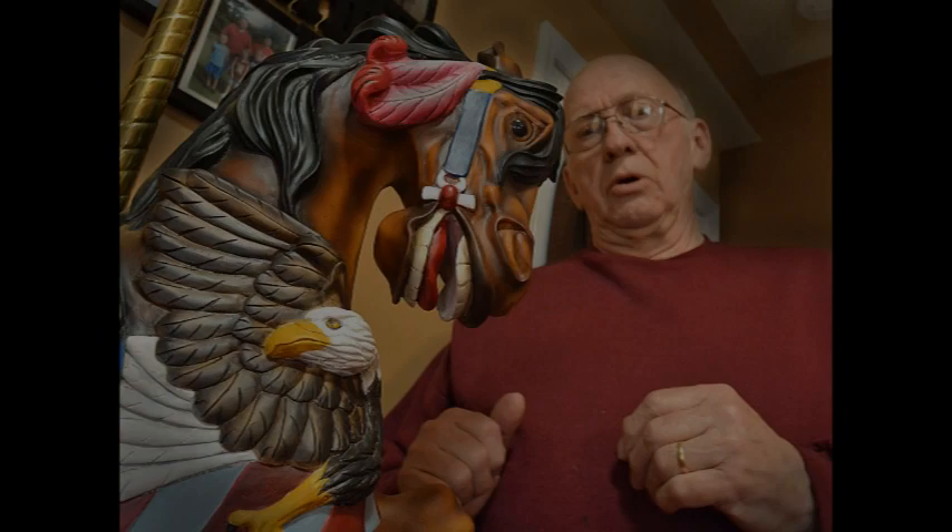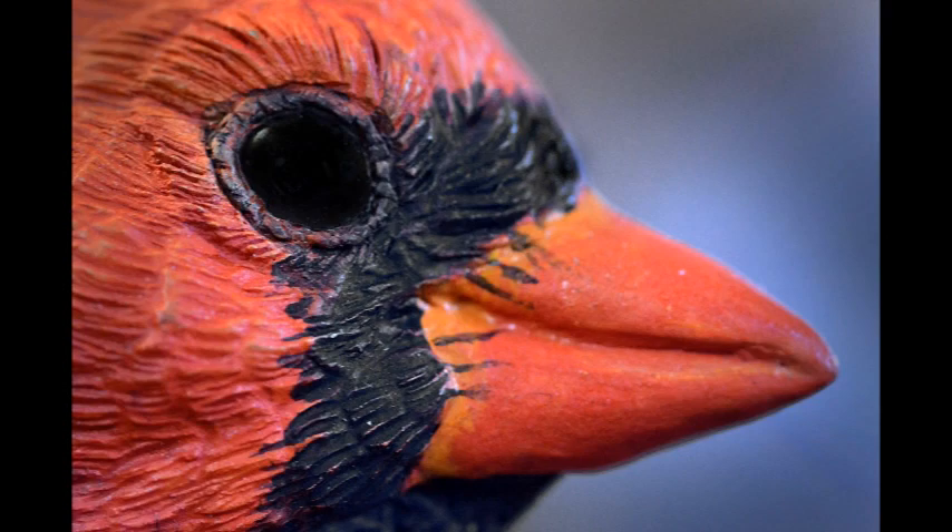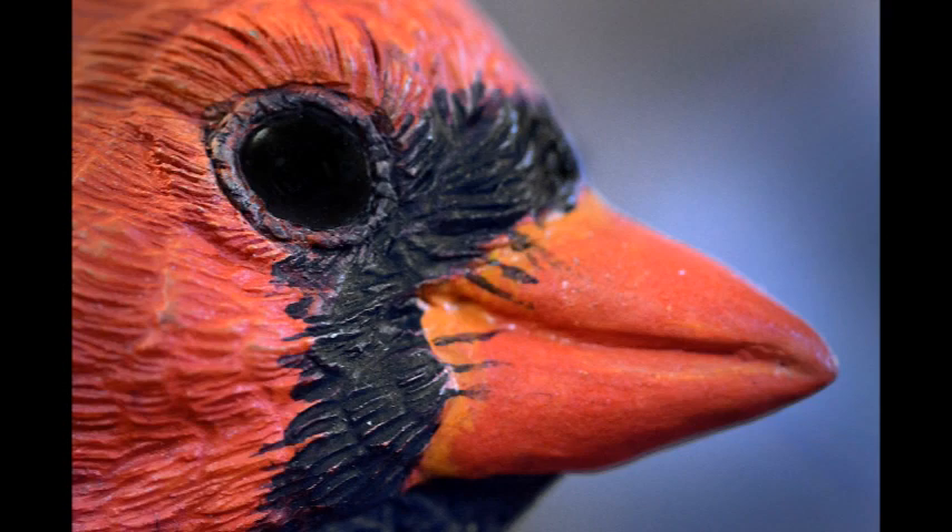This horse here would take about probably eight months to do. It's all hand painted and sculptured with a stone and also woodburned. The branch is made from tupelo and the needles are made of welding wire, and it's all put together and then hand painted.